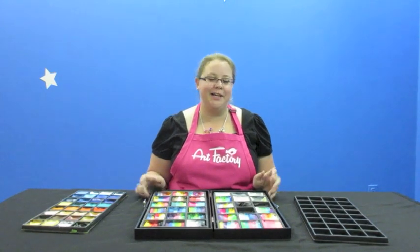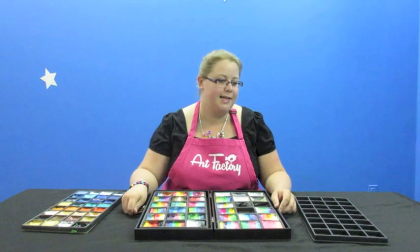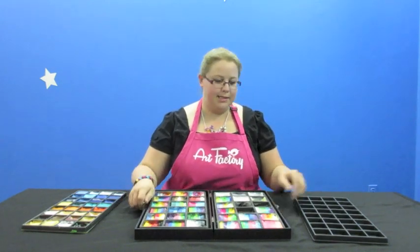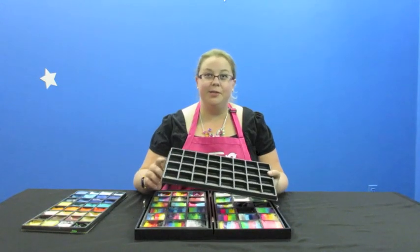Hey guys, Ashley here with Art Factory again. I just wanted to show you the new wooden box kits that Talos is now selling. The really cool thing is that they come with these little tray inserts, and the tray inserts come in two sizes.